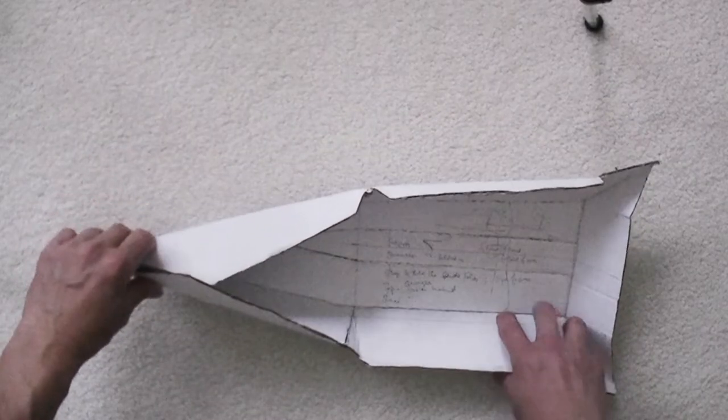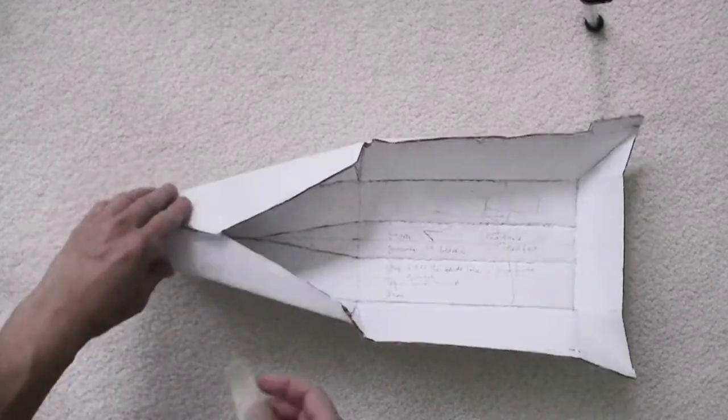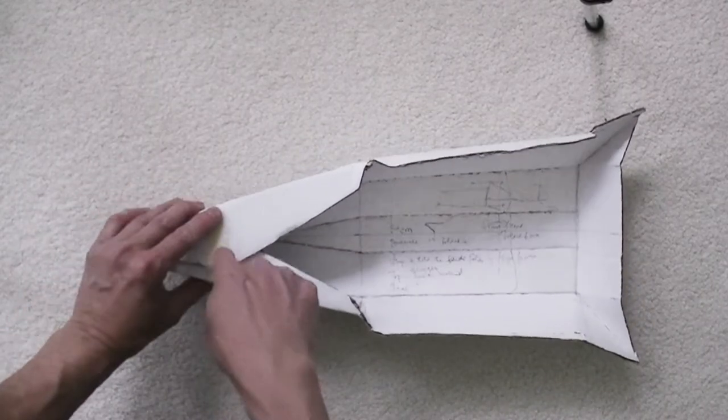I usually use thicker paper to create a model before actually building the boat.